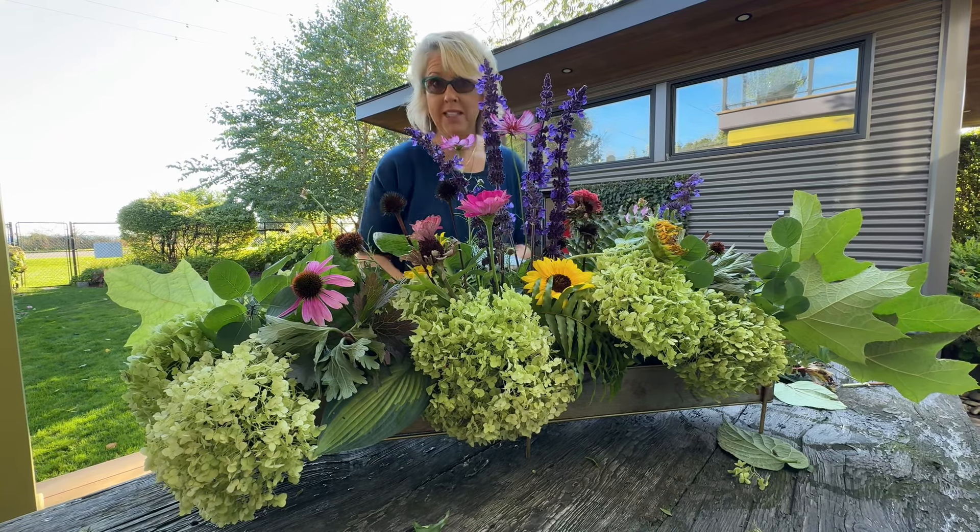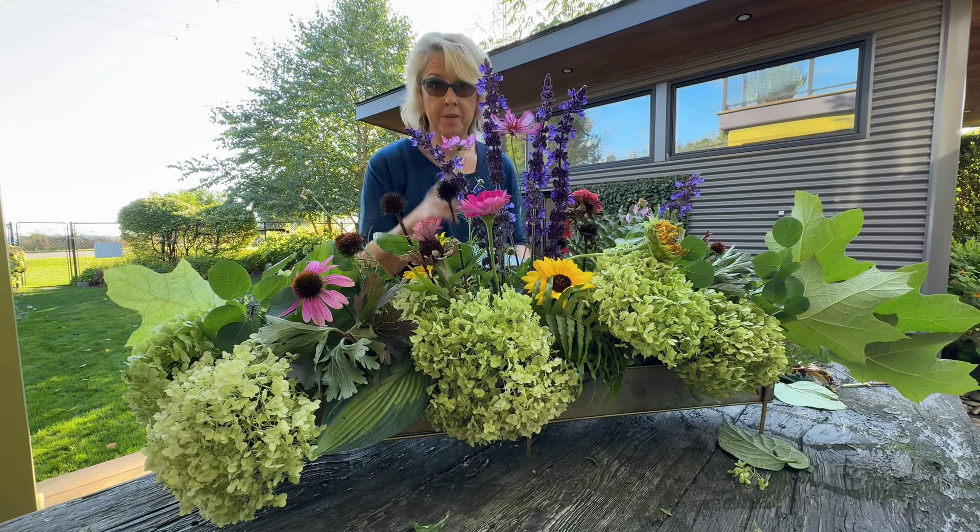I'm going to clean up my mess, and then I'm going to show you. I'm going to do a little tour of it with the camera.